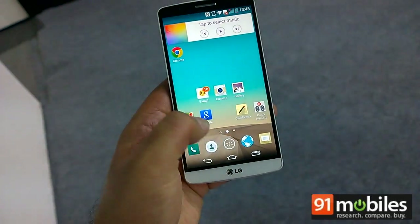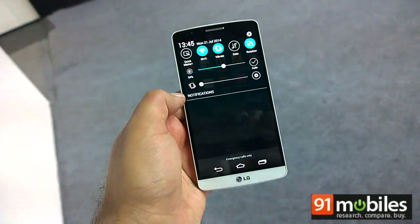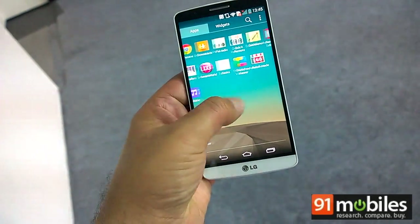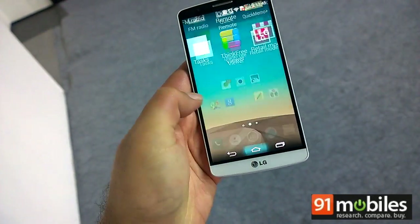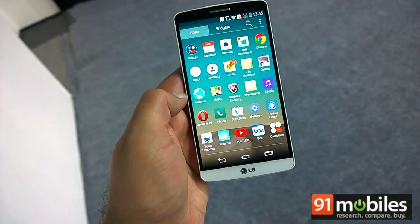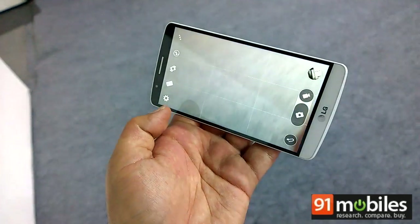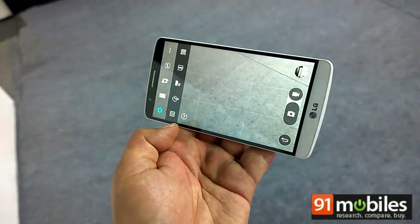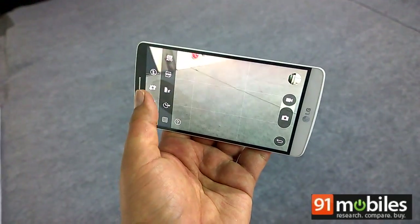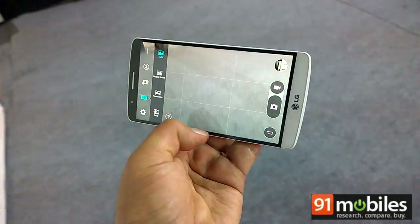The UI is minimalistic. You see a custom notification panel with quick shortcuts and quite a few preloaded apps as well. The camera UI is also fairly minimalistic while there are quite a few modes available, though not too many settings as far as creative control is concerned.